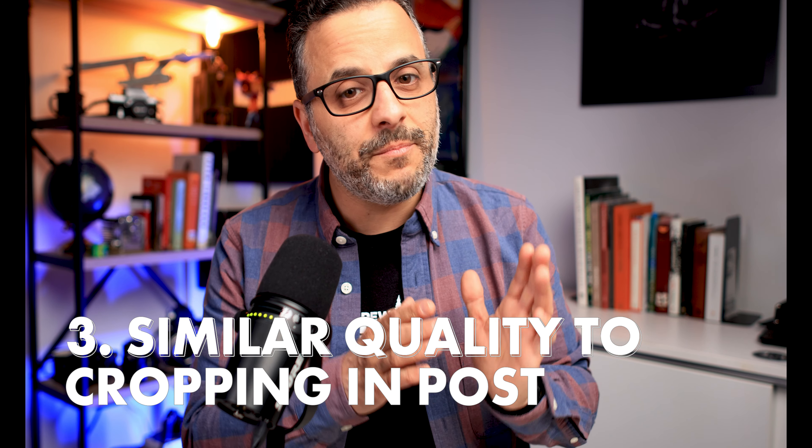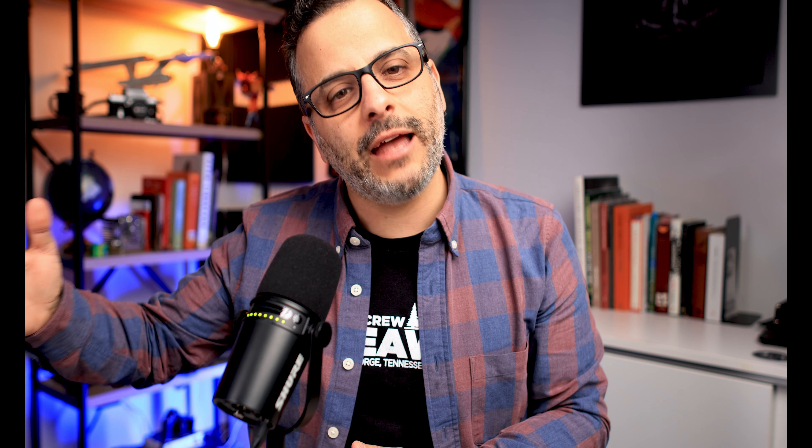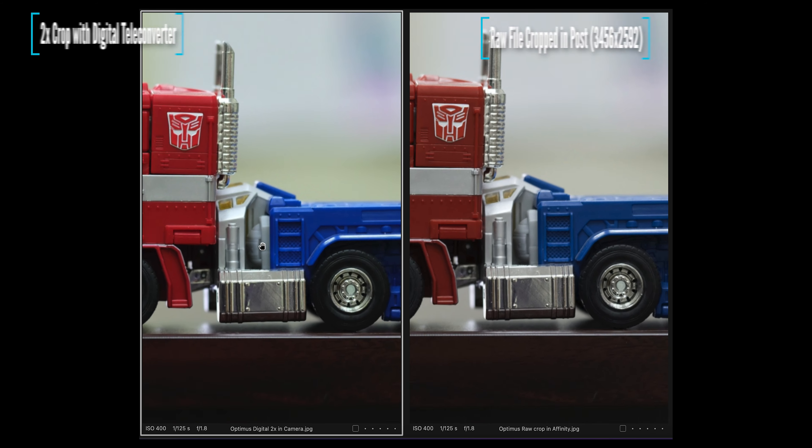Number three, the third reason you should try the digital teleconverter is because the quality is going to be about the same as if you shoot in RAW and apply the crop and export to JPEG in post. Now check out this photo of Optimus Prime that I took in my office.